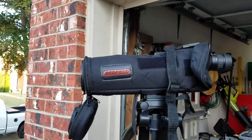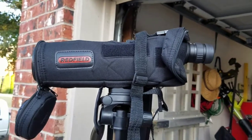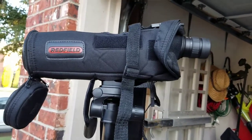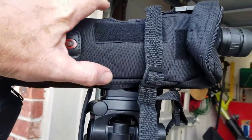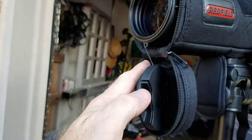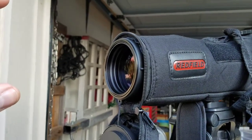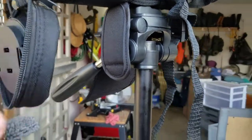Redfield is a subsidiary of Leupold, so it does have some decent optics. Here is the spotting scope — the Redfield Rampage 20 by 40 by 60. It's a straight see-through scope, and what I like about it is it already comes in the case. It's got a dust cover on the end, and this is a sunshade that actually pulls out.